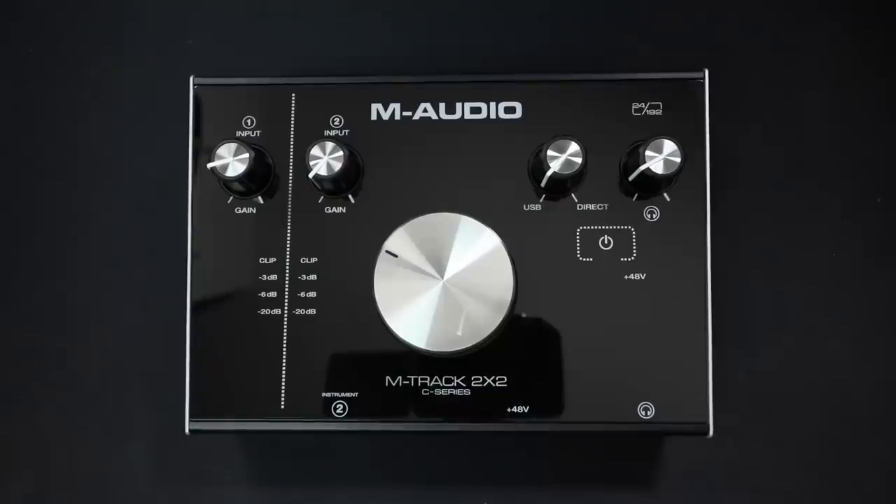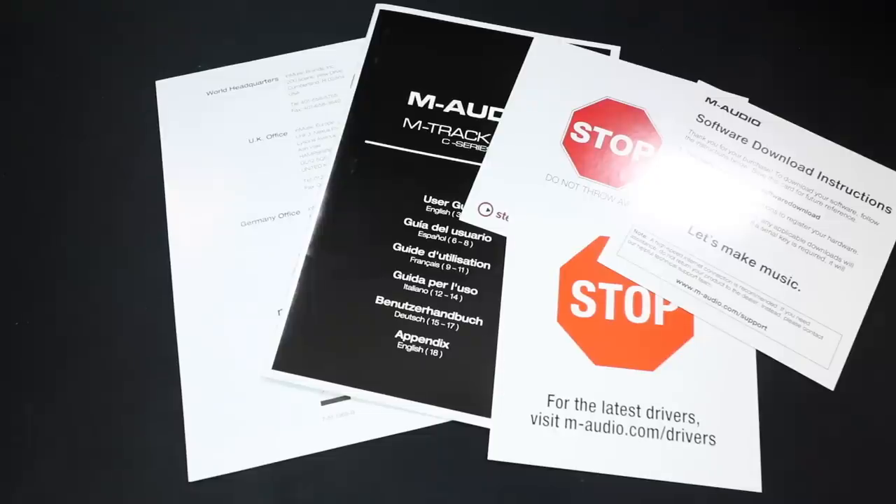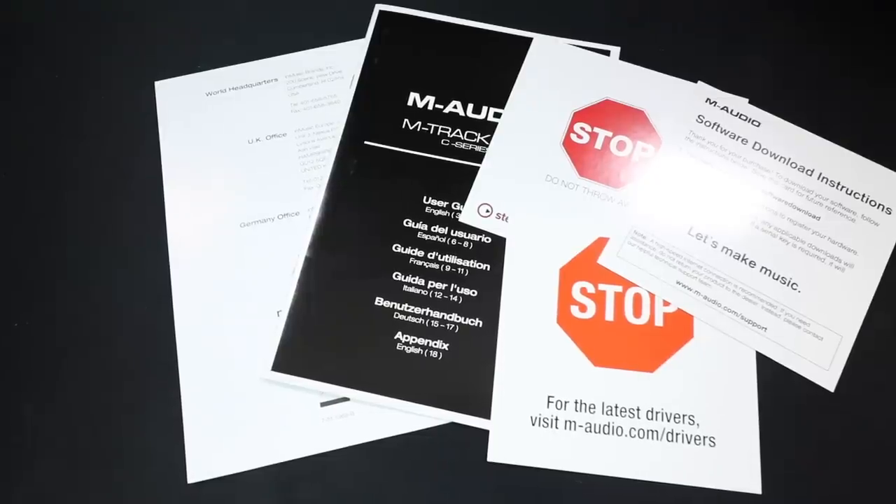Now let's talk about what comes in the box. You get the audio interface, a USB-C to USB-C cable, as well as a USB-C to USB-A cable, and some documentation which includes a free Pro Tools First download, as well as some free plugins.